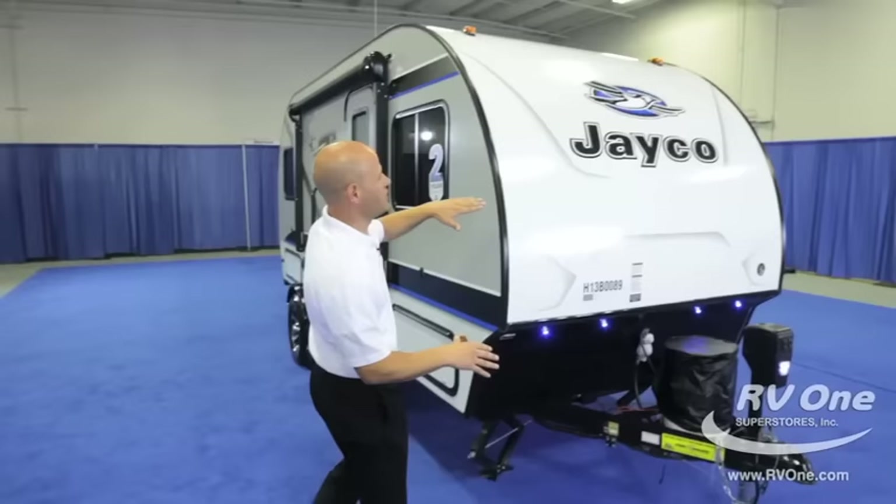Hi, I'm Don, here to talk to you about the brand new Jayco Hummingbird Travel Trailer. I'm super excited to talk to you about this product because it has a ton of great features.